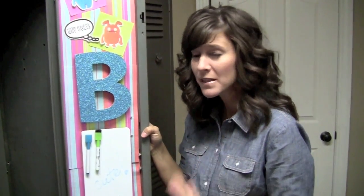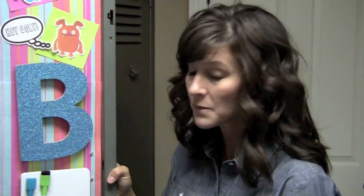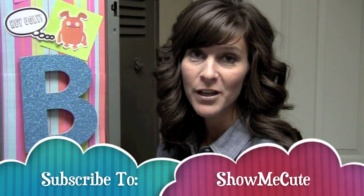Pick something that you love, something that means a lot to you, something that's popular to you, or just something you're really into. You don't have to use my ideas — I'm just showing you where I start and how I do my projects. I like this locker; I think it's pretty cute! I hope you like it too. Don't forget to subscribe to our channel and check back later for another cute idea.